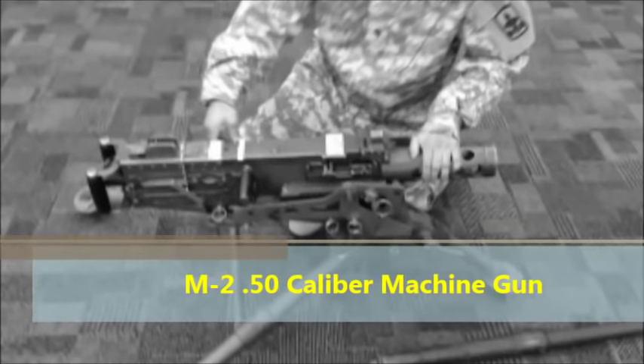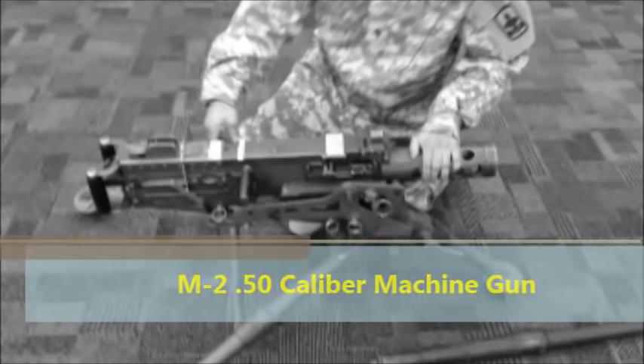Set headspace and timing on a Caliber 50 machine gun within 8 minutes.